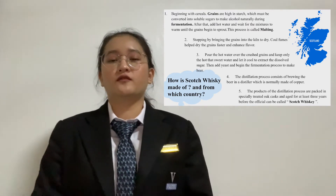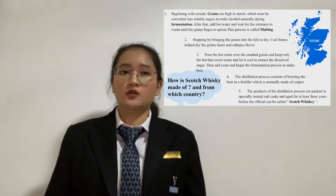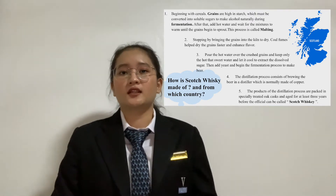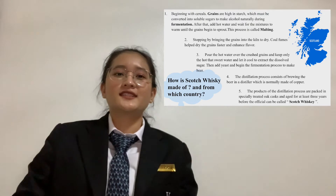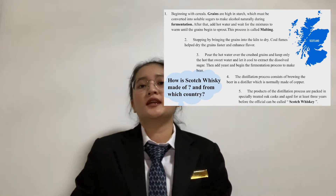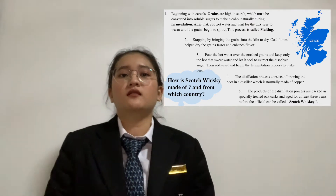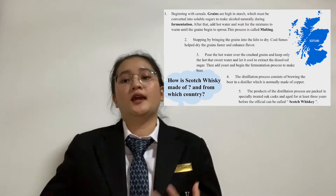After that, hot water is added and the mixture is left to warm until the grain begins to sprout. This process is called malting. The second step is stopping the malting by bringing the grain into a kiln to dry. Cold peat smoke helps dry the grain faster and enhance flavor.